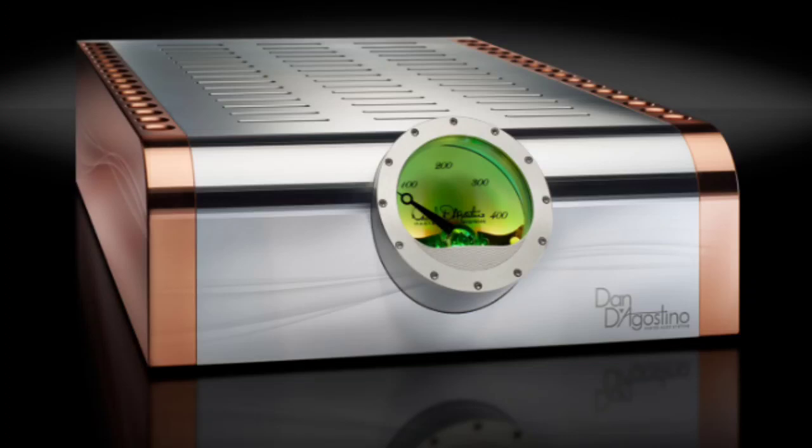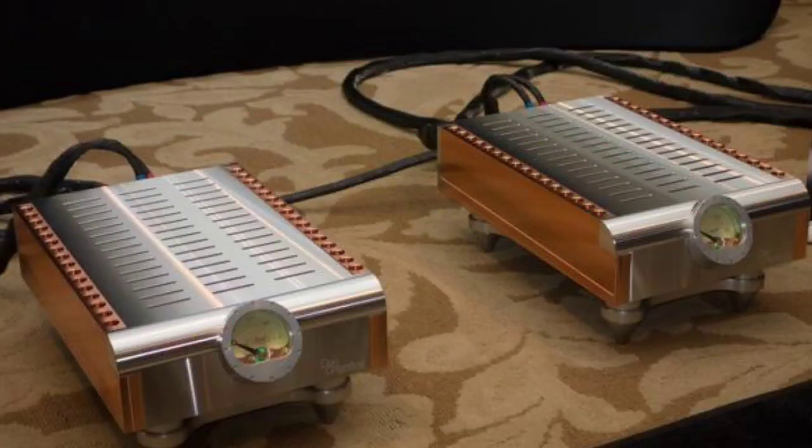It's also for someone who really appreciates the aesthetics and appearance of the product. I still believe the Momentum M400 are probably the best looking amplifiers I have ever owned. I know some of you are not fans of the chassis, the chrome, the bling — I get that, it's not for everyone. This is why he offers two different chassis: the black one with copper, and the chrome version you see here, so you can choose the aesthetics you want.